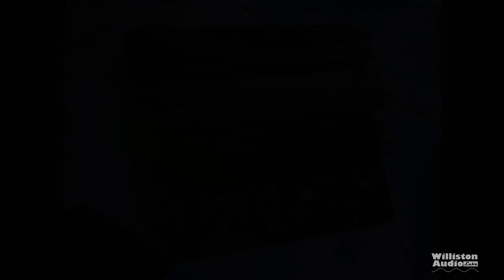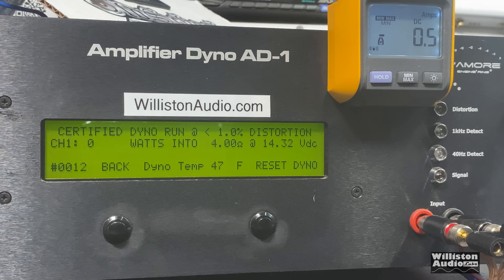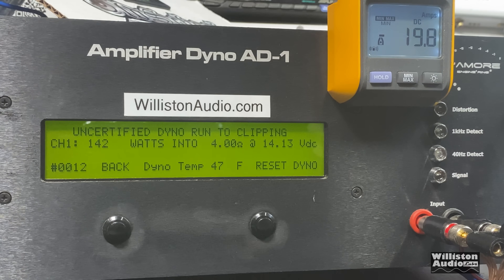No RMS output was provided, so at 4 ohms we'll call it 600W max. Certified testing — up to 1% THD — gives us 130 watts at 14.18 volts. Uncertified, taking it up to clipping, does a little better at 142 watts at 14.13 volts. Dynamic mode, which sends a pulse tone like a subwoofer kick drum, yields 145 watts at 14.21 volts.